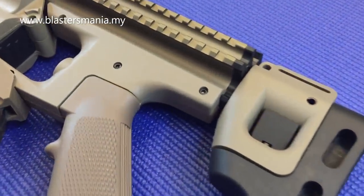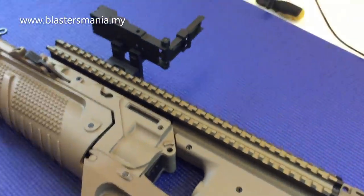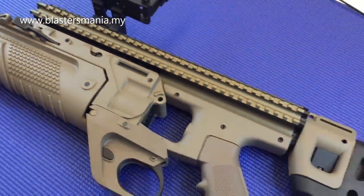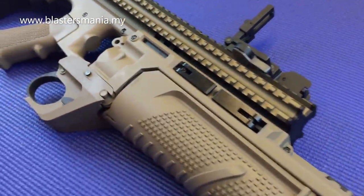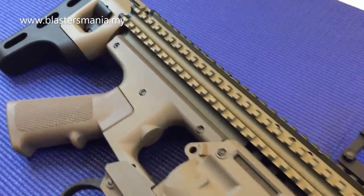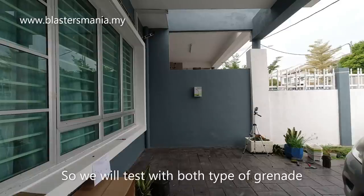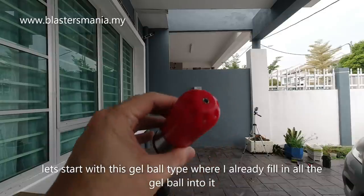Kita jumpa lagi selepas ni. So kita akan buat dua tembakan dengan menggunakan dua jenis granite yang berlainan. Kita mulakan dengan yang ni dulu, yang kita pernah buat dengan M203 - ni semua gel ball, nak masukkan gel ball dalam ni.